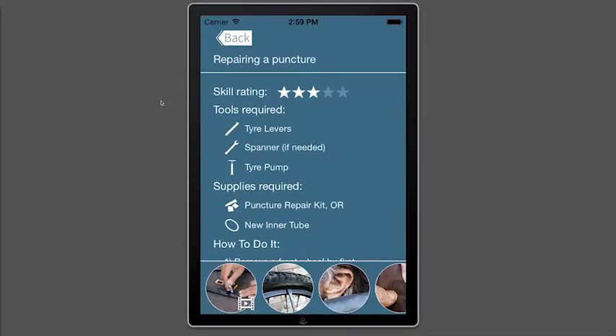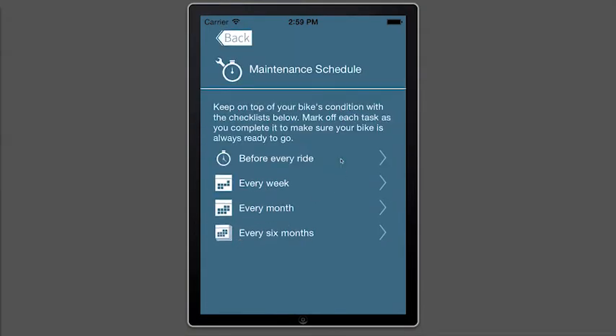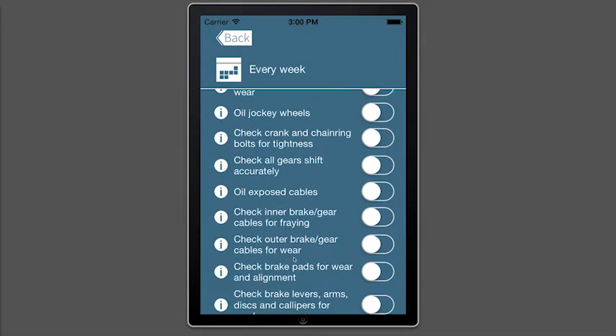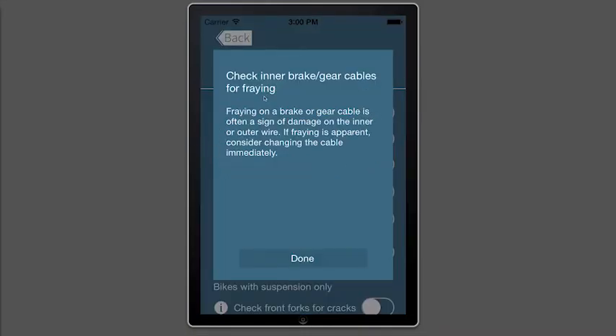Welcome to the Maintenance Schedule. Here you can keep track of vital safety checks for every ride, week, month, and six months. You can mark off each check as you make it, and if you're unsure of any of them you can just hit the information button for a bit more detail.